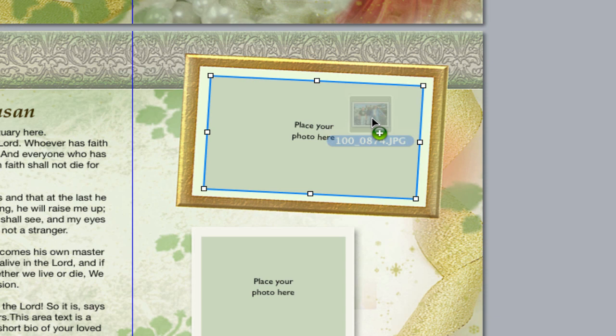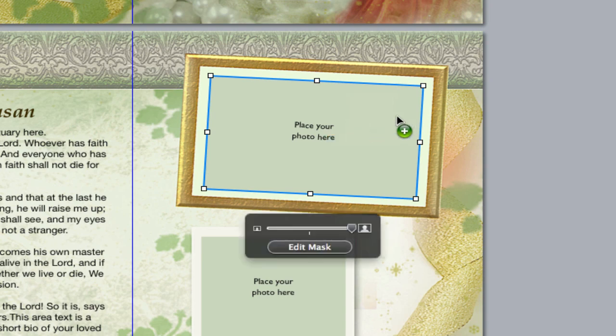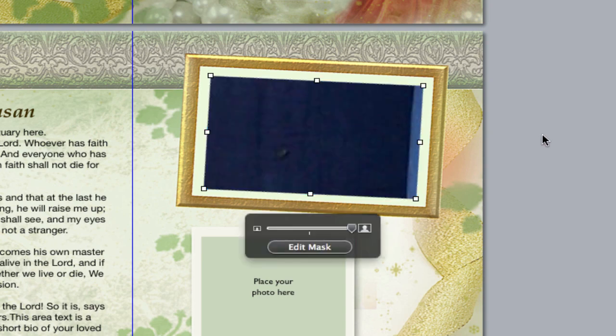You know that the photo box is ready to accept your photo when there is a blue outline around the perimeter. When that occurs, let go of your mouse click, and the photo is now dropped inside the photo frame.